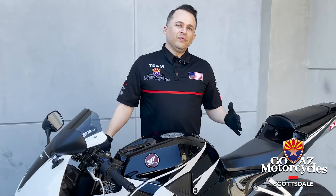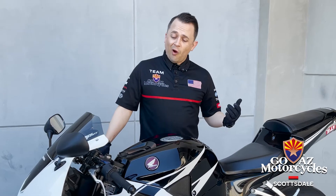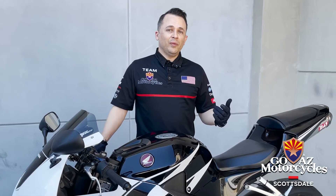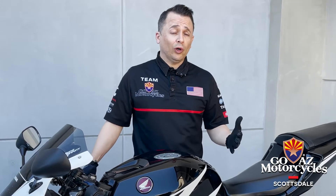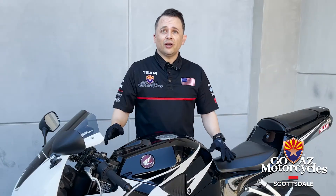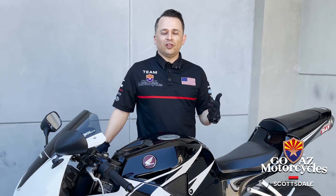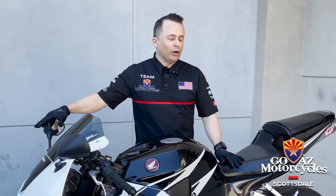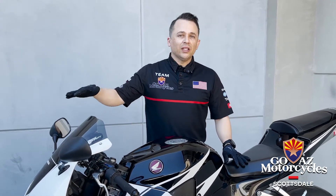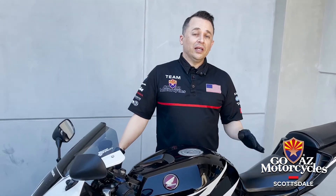We've done a good physical and visual inspection of the motorcycle, walked around it a number of times, and made sure all our major components look like they're in good condition and working order. The motorcycle starts and runs, we've got fuel, tire pressures are checked off, brakes are good, suspension is tight, and we've got plenty of tread on our tires. We're also gonna make sure our mirrors are adjusted and headlights are operational.